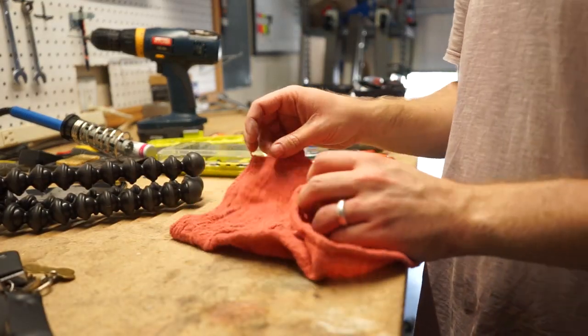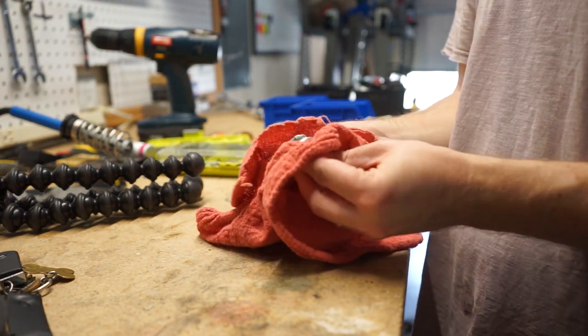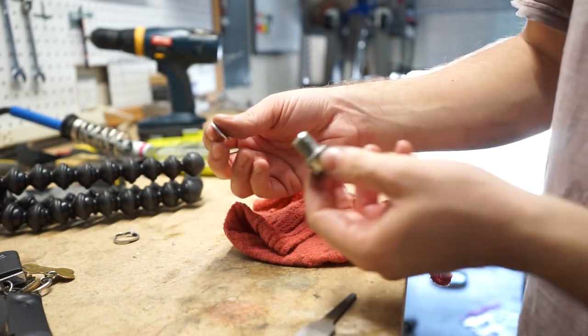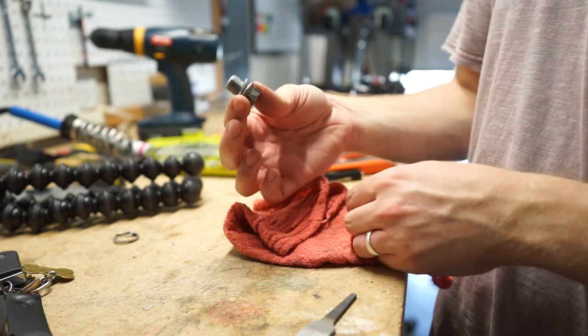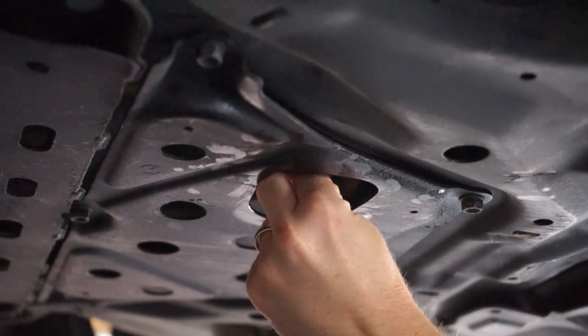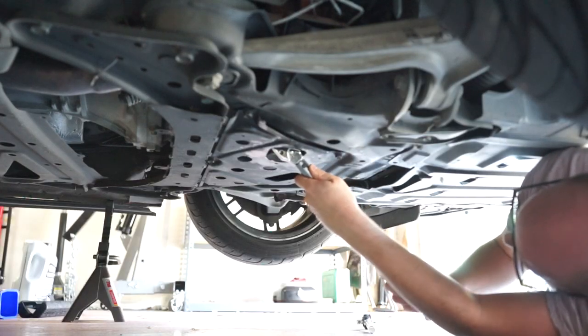Clean your drain plug and remove the old washer. Add the new crush washer. Reinsert the drain plug and crush washer into the oil pan and torque to 25 foot-pounds.